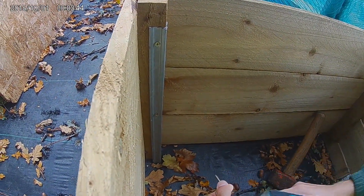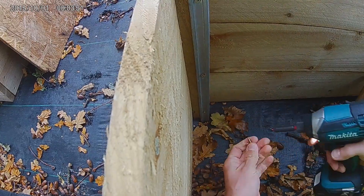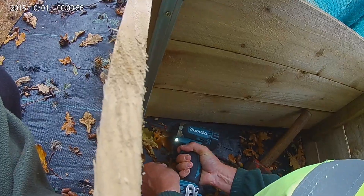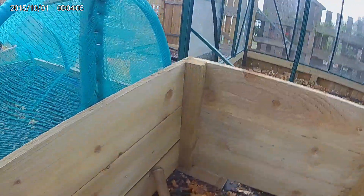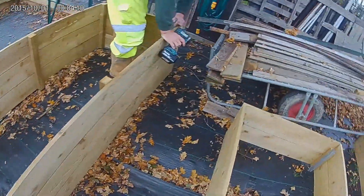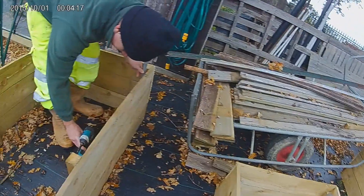As you can hear the impactor - he's drilling them in. We're also going to have a big sweep up as well, because it's looking really messy. We've got lots of acorns everywhere.